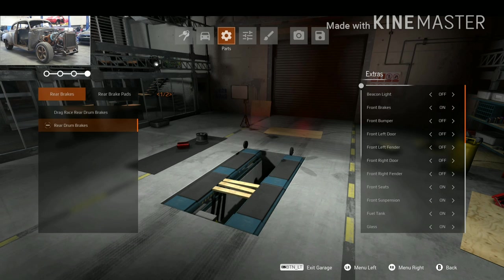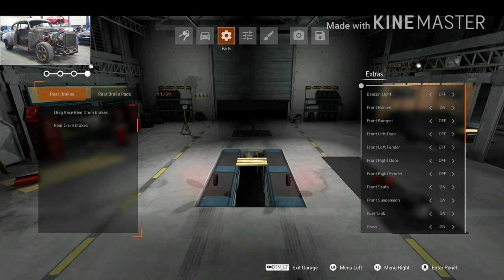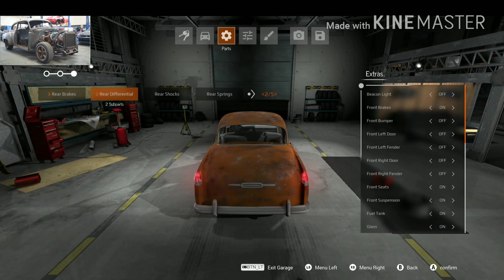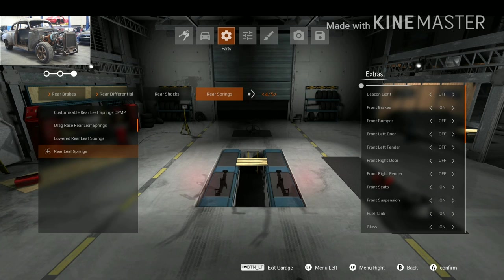The rear suspension. A limited slip diff, because Dom drifted around the city with that car and I saw both tires smoking, so I think it's a limited slip differential. If it's an open one, it will have the one-tire-fire problem. So, limited slip differential. Normal shocks and normal springs.